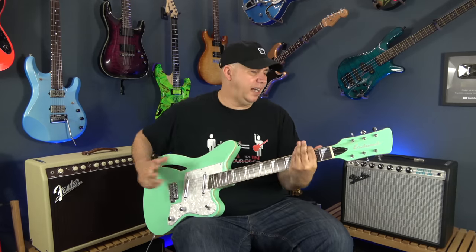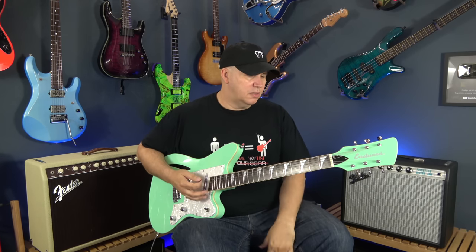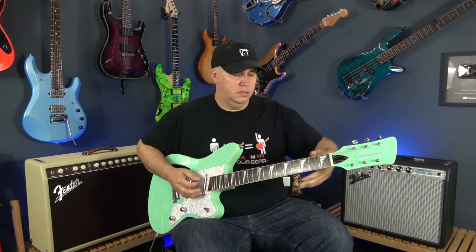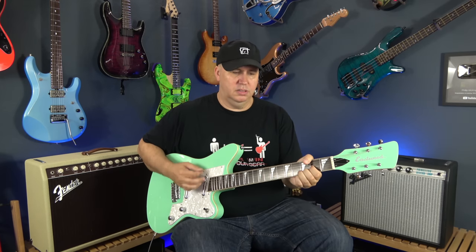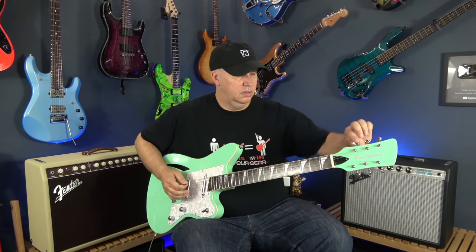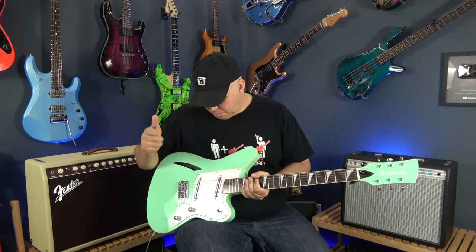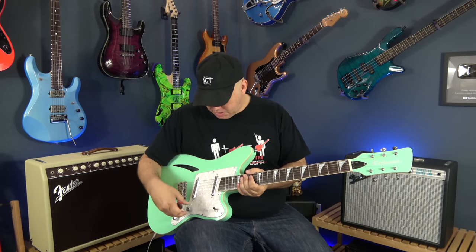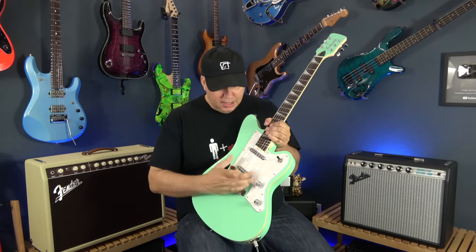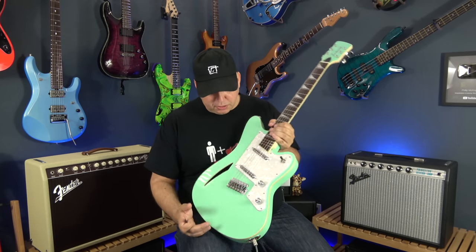When I first got it I thought they put cheaper Kluson tuners on, but I was instantly pleased with how well they felt. The three-way switch feels great, it's in the right position. You've got a volume and a tone, and of course lipstick pickups. These feel really like the Danelectro lipstick pickups — they are the longer style too, like Danelectro. Strat-style tremolo bridge with a rear route.